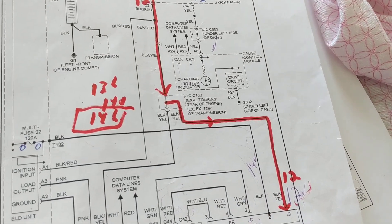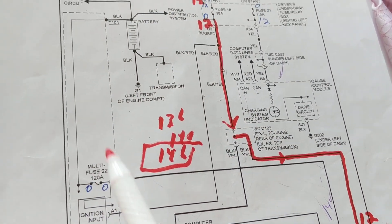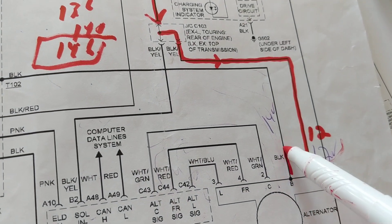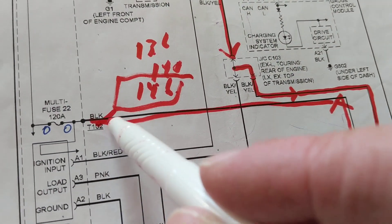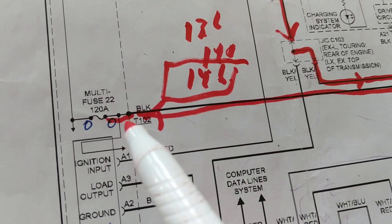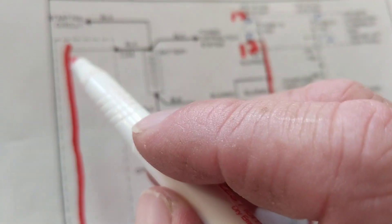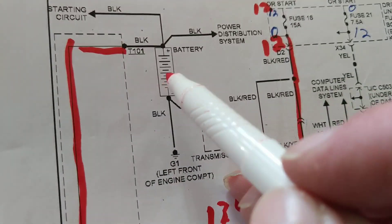Keeping voltage stable with accessories on — that's the regulator part of the alternator. Part two: it has to supply current to accessories while also charging the battery. From the B+ terminal, current goes to a multi-fuse rated at 120 amps — a very high-rated fuse coming from the alternator. We follow this black wire through the multi-fuse, going to T101, which is the terminal from the battery.